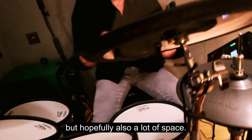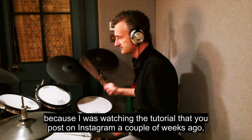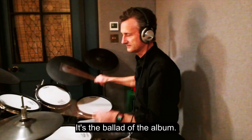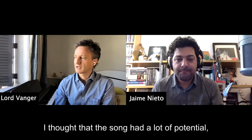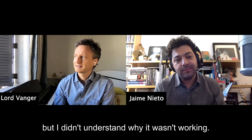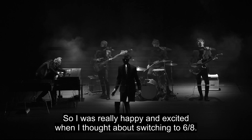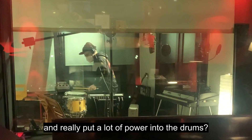Something really close to what you were talking about happened with 'Finally,' because I was watching the tutorial you posted on Instagram a couple of weeks ago, and the rhythm was really straightforward — it's the ballad of the album. But the drums, I believe you changed the tempo and the drum structure. I thought the song had a lot of potential but I didn't understand why it wasn't working — it just sat there, so predictable. I was really happy when I thought about switching to six-eight and pumping it up, putting a lot of power into the drums.